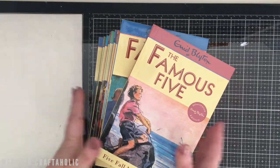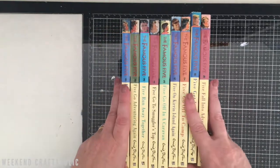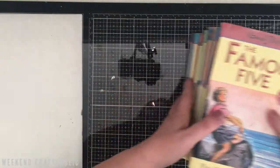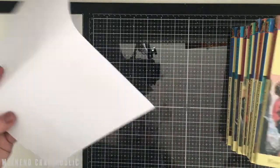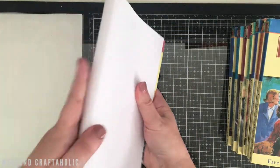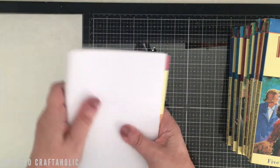To make it easy for myself I've got nine books that are all exactly the same size. I think it would look cute with different sized books but I'm going to keep it consistent. I'm just going to simply use a sheet of paper — you could use whatever color you like — and fold it around the book to make a kind of book cover.